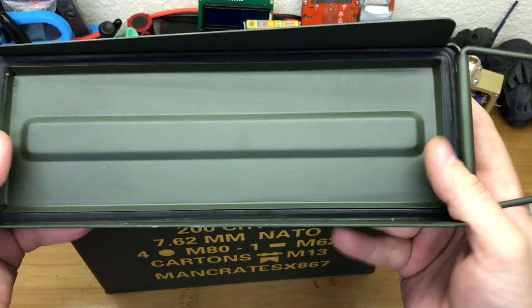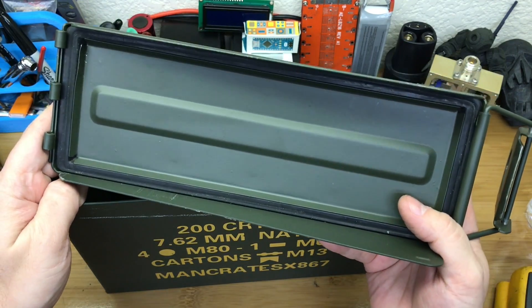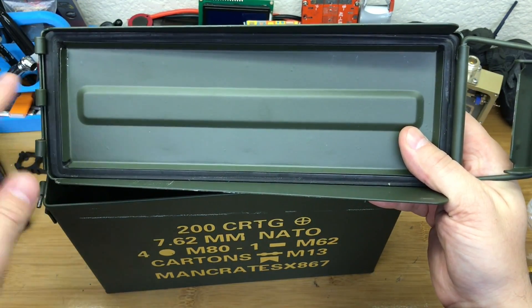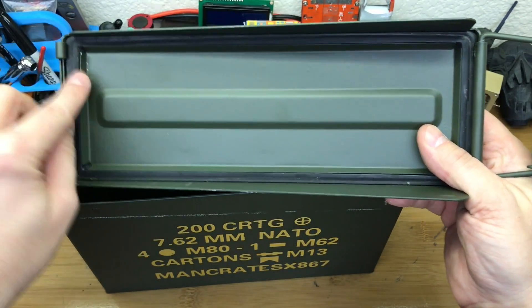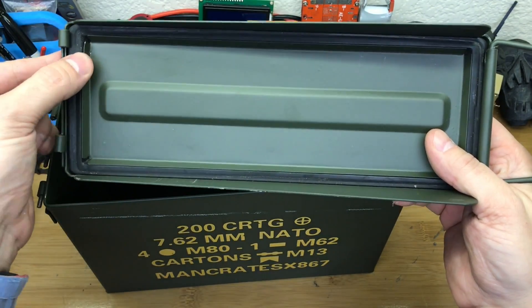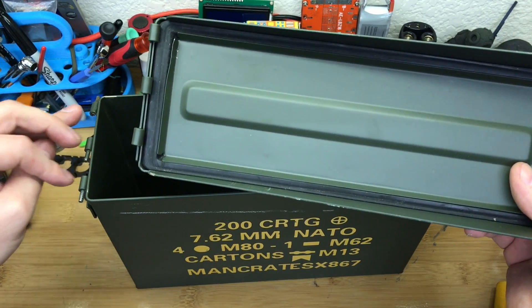Since it's essentially a knockoff of an ammo can, the manufacturers don't have to stick to mil specs, so the seal here doesn't work perfectly. When I got mine, this was all bent up and there was no way it would make a seal because this metal piece was bent into it, and that caused the hinges to get all tweaked.